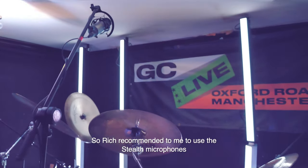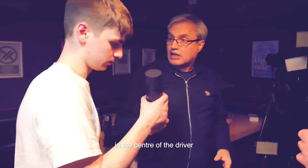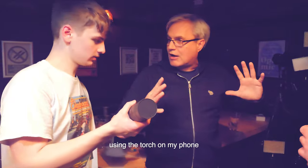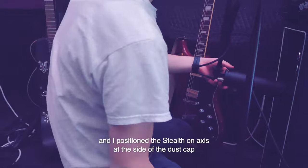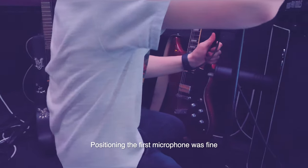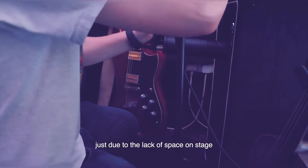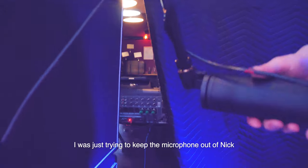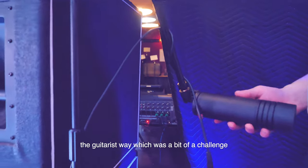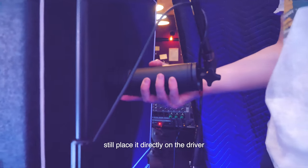Rich recommended using the Stealth microphones in G mode for the guitar cabs. I started by finding the dust cap in the centre of the driver using the torch on my phone, then positioned the Stealth on-axis at the side of the dust cap. Positioning the first microphone was fine, but the second had a slight issue due to lack of space on stage — I was trying to keep the microphone out of Nick the guitarist's way, but I managed to still place it directly on the driver.